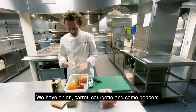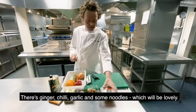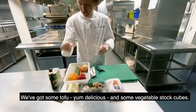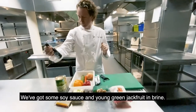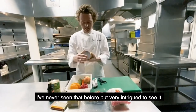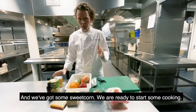So we have onion, carrot, courgette, some of the peppers, ginger, chilli, garlic, some noodles which would look lovely. We've got some tofu — delicious. We've got some vegetable stock cubes and some soy sauce. We've got some young green jackfruit in brine — never seen that before, but very intrigued. And we've got some sweet corn. We are ready to start getting cooking.